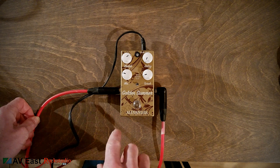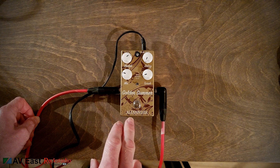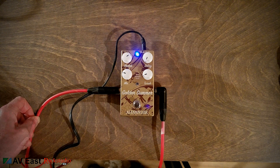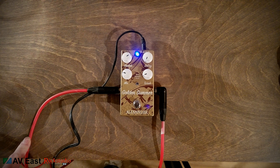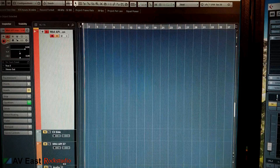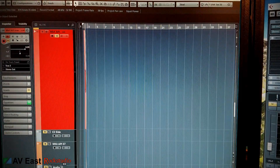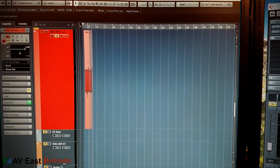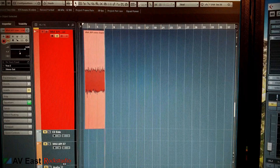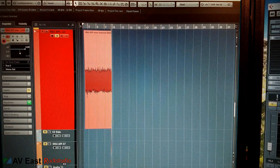Here's what we're working with: an Alexander Pedals Golden Summer plugged into my Mesa Mark IV, with a guitar plugged in. Let's turn it on and crank up the amp. I've got a microphone in front of it out in the tracking room. I'm going to turn up the monitor so you can hear the static. It's pretty noisy — kind of a general static. I've got the lead channel on, the pedal turned on, and my guitar volume is down.